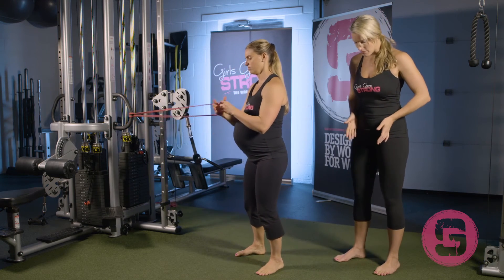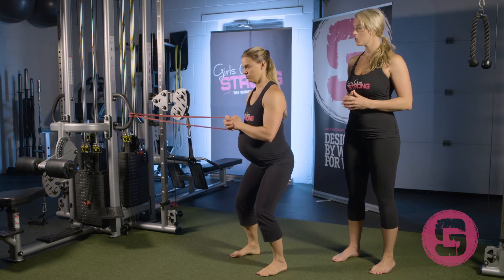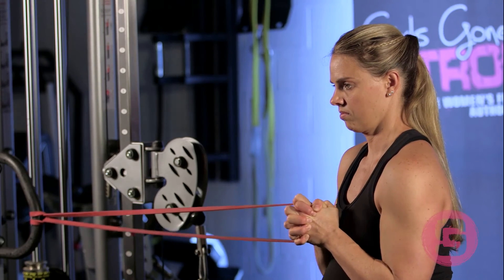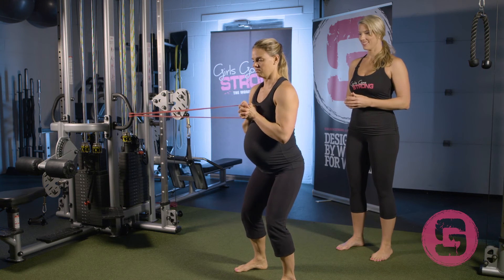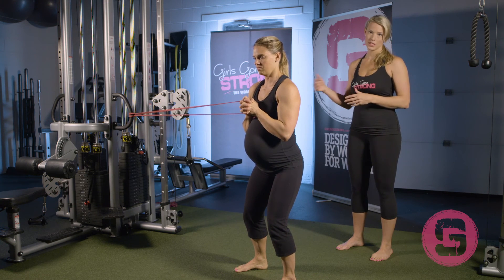Same thing with the band: get in position, feet about in line with the hips, maybe a little bit wider, nice solid posture, and press the weight out. If this is too easy, you can always step away from where the band is anchored; if it's too hard, you can step a little bit closer.